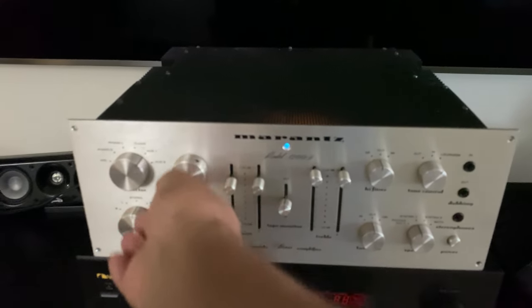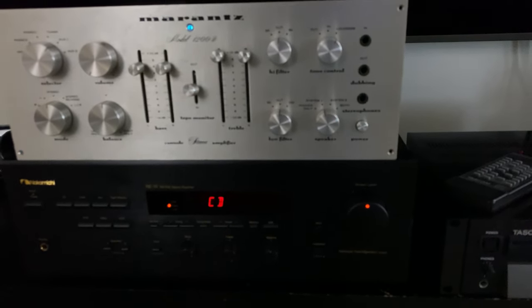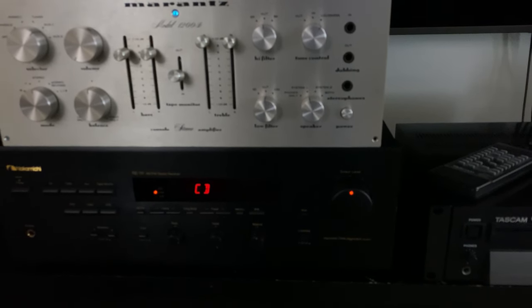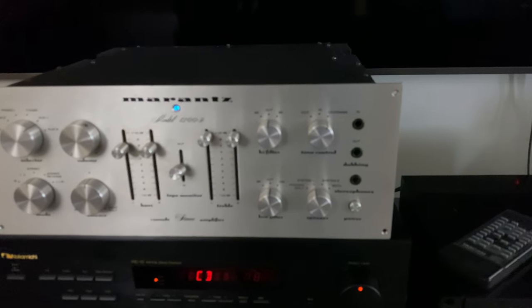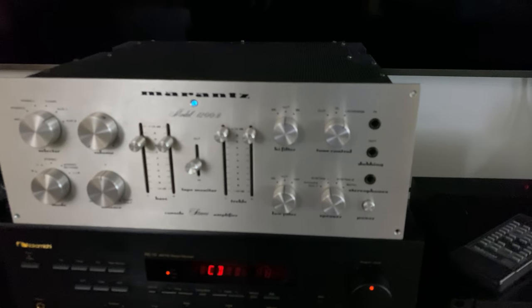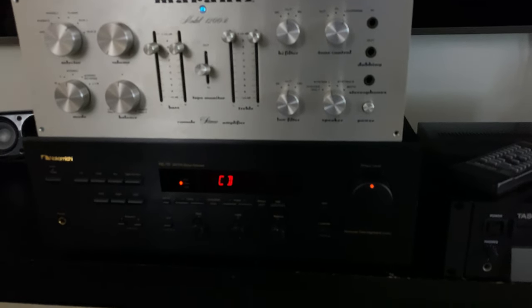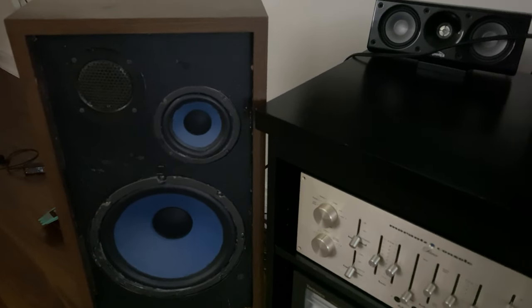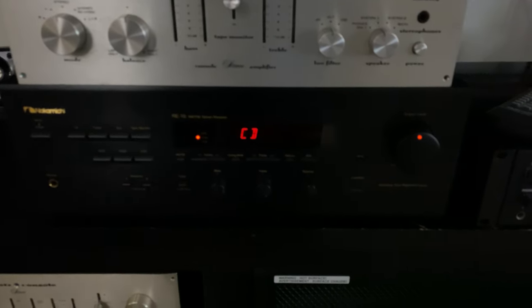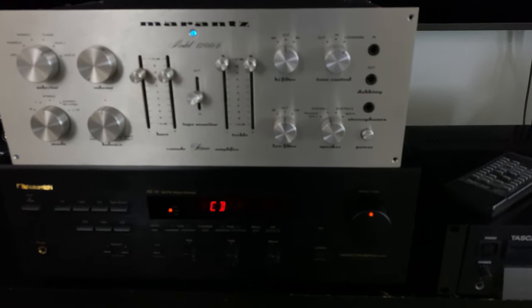All right guys, today's video is about the Nakamichi RE10 — I used it as a power amp — and the Marantz 1200B used as a preamp. If you like this video, hit the like button. If you're a subscriber, thank you so much. The Audio Research speakers were connected with the Nakamichi RE10. That's it for today — thank you for watching, hope to see you soon. Take care, bye!